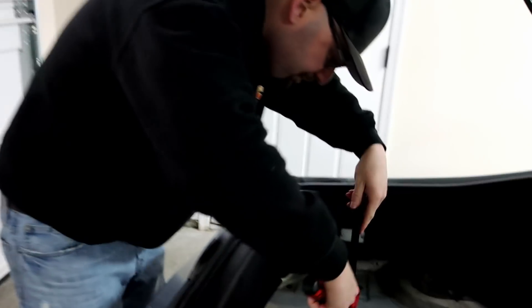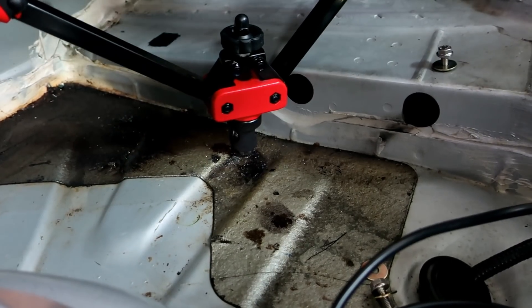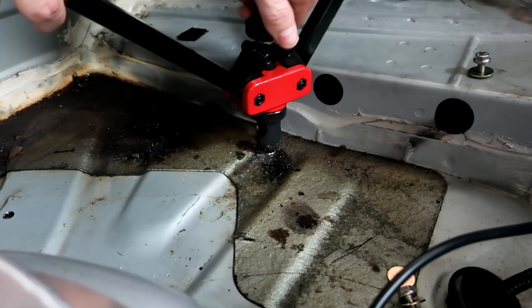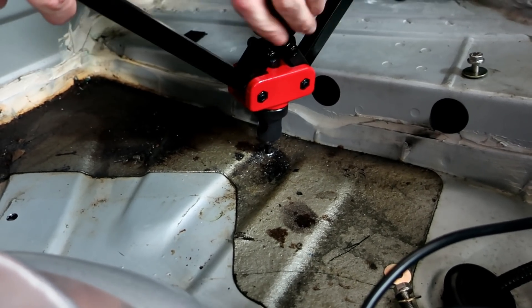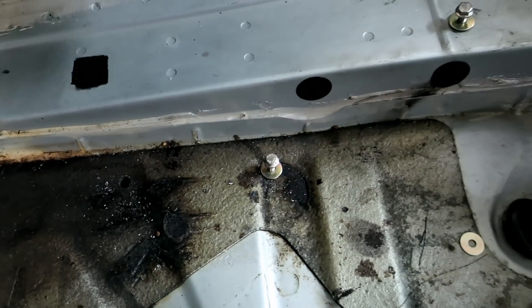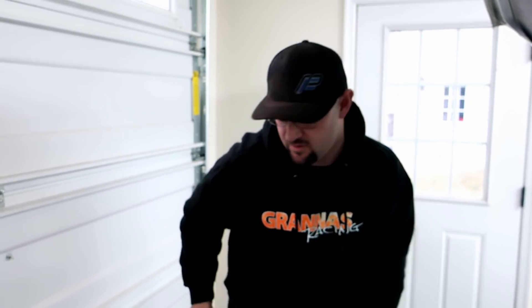So guys, this is the rivet nut tool. I'm using an M6 by 1.0 rivet nut. What you do is screw this on, make sure these are completely open, screw that down as tight as you can get it, get that down in there as far as you can, then clamp off like that, then use the top of it to unscrew it. And now we've got a spot to bolt down and it's not going anywhere. Pretty neat little trick. I use stainless steel rivet nuts because the last thing you want to do is cheap out on this and have it rust out your car. Just buy the stainless steel one — spend an extra $20.